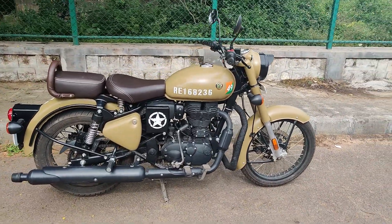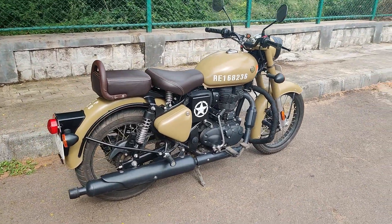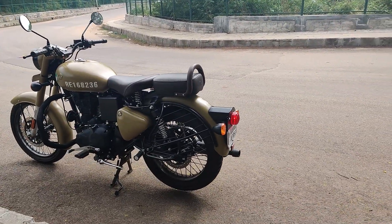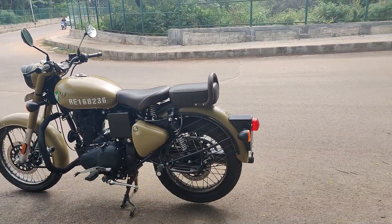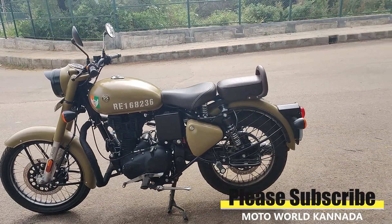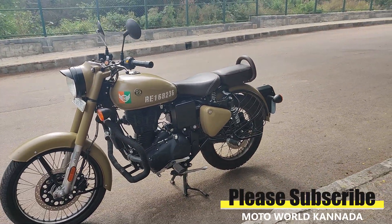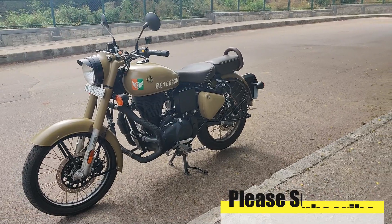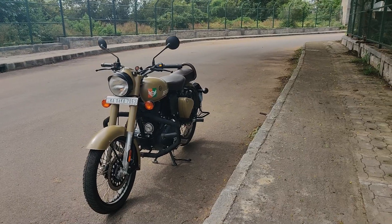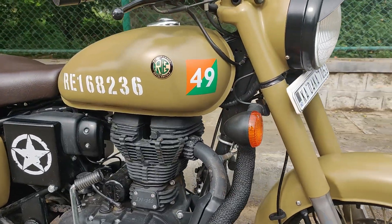Hi, hello friends! Yildri Gu Namaskara. I am Makhiran from MOTOVORD Kanda. Today in this video, I am doing an end-to-end review of the legend of all classic bikes, the Royal Enfield Classic 350 BS6. So before we start the review, subscribe to this channel and click the bell icon for bike reviews, comparisons, and ride vlogs. Let's start the video.